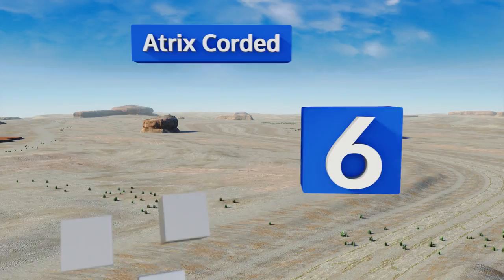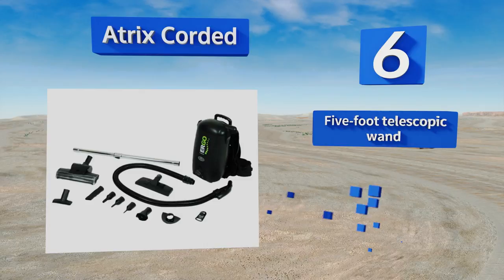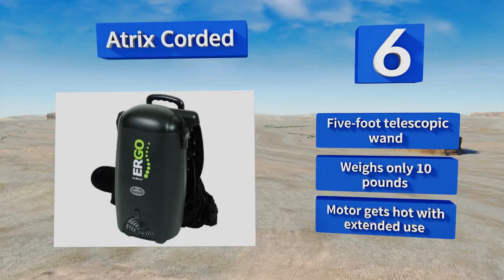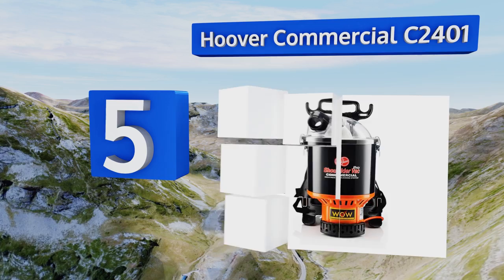At number six, the Atrix Corded has a comfortable ergonomic fit with loops in the belt for accessory storage. Its versatile design allows it to convert easily to a backpack blower, meaning you can use it to clean both indoor and outdoor spaces. It includes a five-foot telescopic wand and weighs only 10 pounds. However, the motor gets hot with extended use.